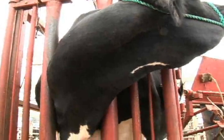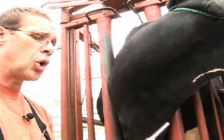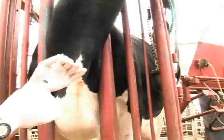Many times we're also required to give medication intravenously for our cattle in a large volume. We typically will use the jugular vein. I'm going to demonstrate administering medicine through the jugular vein.